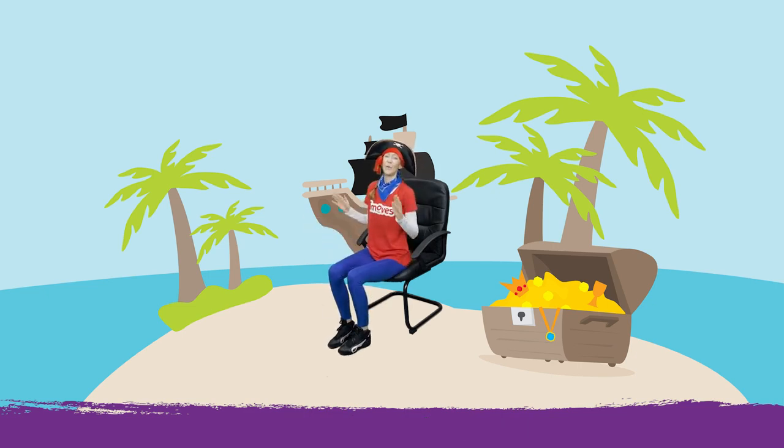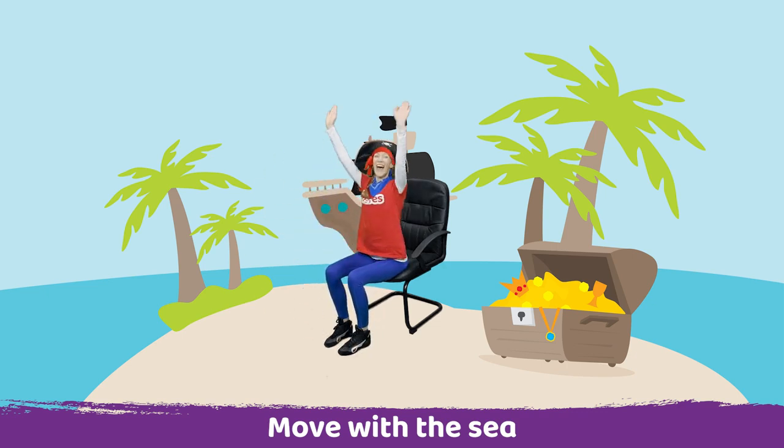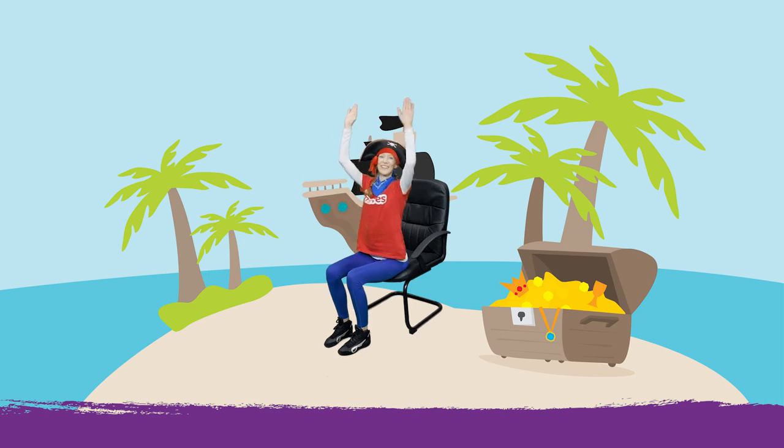And then we're going to move with the sea, but this time the sea is a little bit calmer. Nice and calm. Well done. And place your hands on your legs. Thank you so much, you've been amazing on our treasure hunt. I'll see you again, bye.